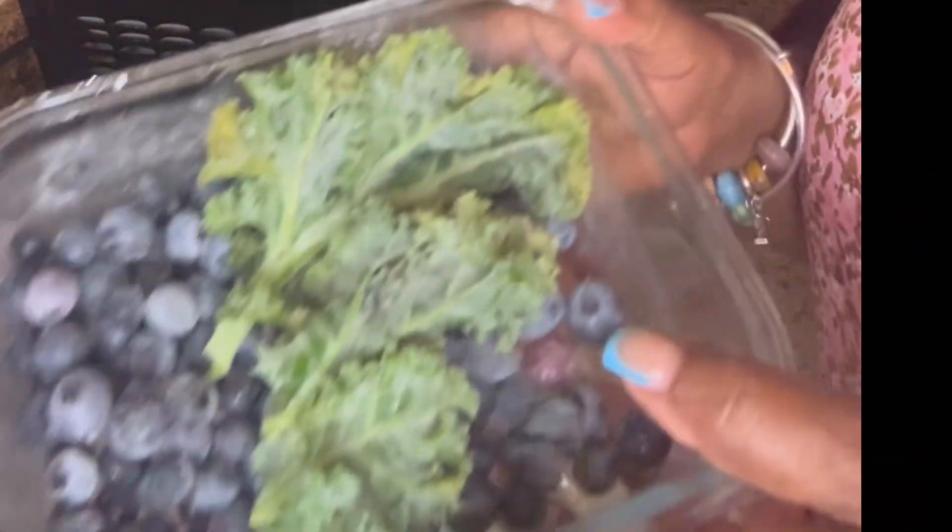Blueberry is good for you. I do a lot of different recipes with blueberry on my channel, so you can go ahead and check them out. Blueberry is one of my favorites to make smoothies with, so you will see many recipes on my channel.